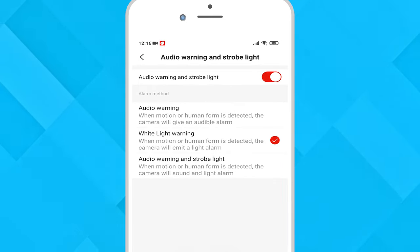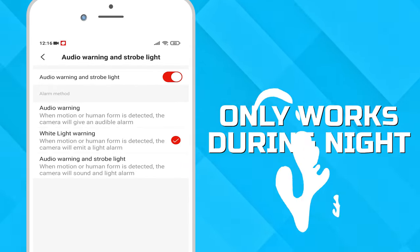You can enable the lights and a siren to be activated when somebody walks past the lens, but this can only be used during the night.